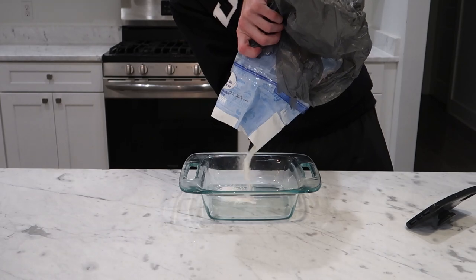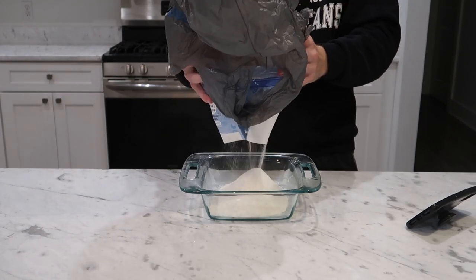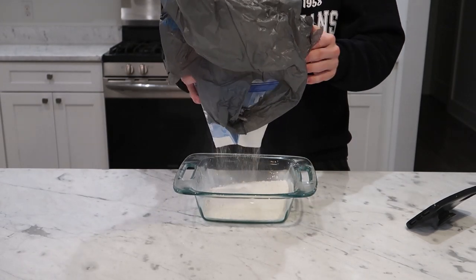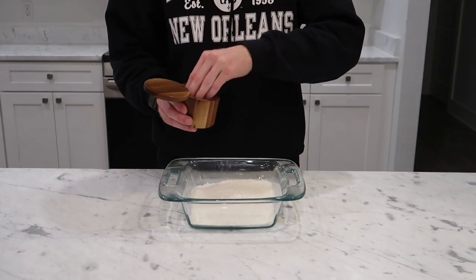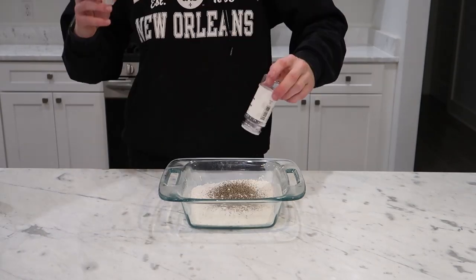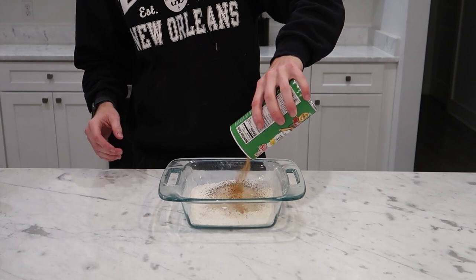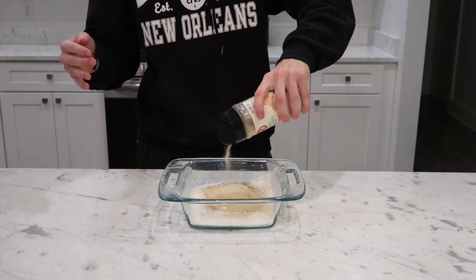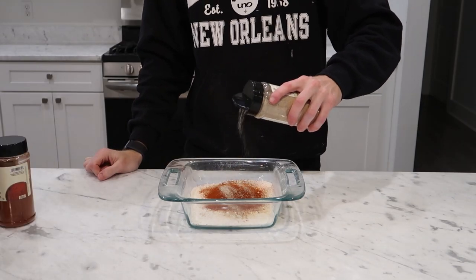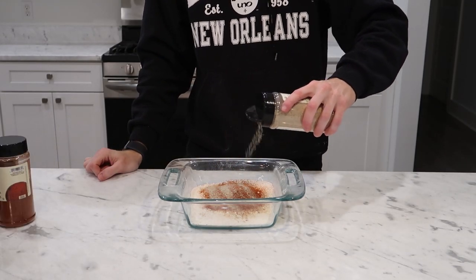Meanwhile we can make the flour mixture for our chicken. I don't care so much about measuring the flour dredge because the precise seasoning was already taken care of in the brine, so I'm just dumping a bunch of flour into a baking dish and adding seasonings until I feel good. I like to add salt, pepper, some more MSG, white pepper, Cajun seasoning, garlic and onion powder, a bunch of smoked paprika, and my secret ingredient — celery salt. I think it makes a noticeable difference and it tastes amazing.